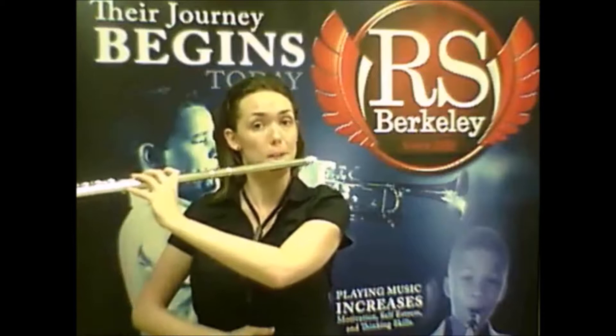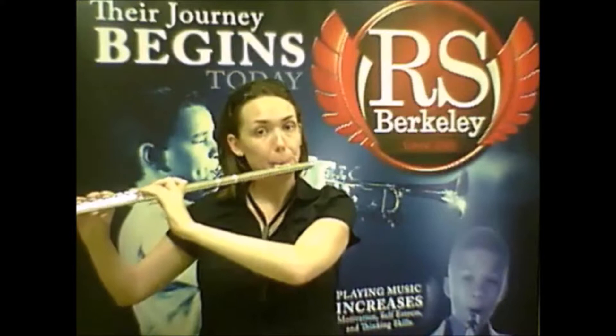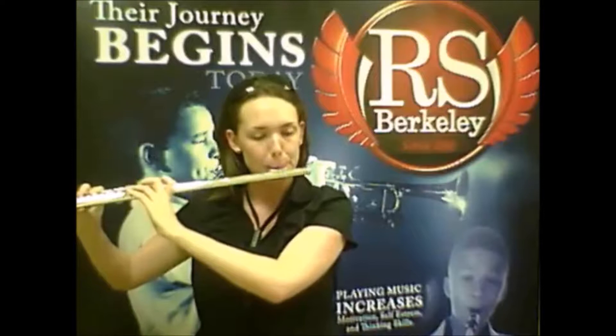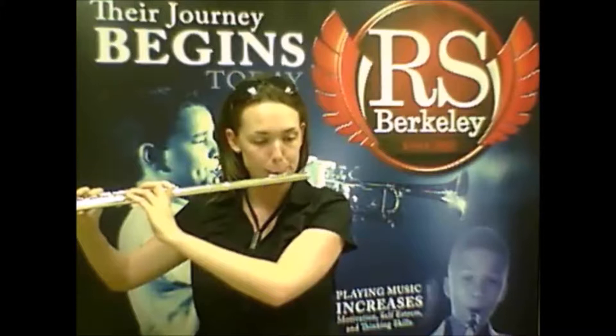So if you breathe in down here... Breathing from your diaphragm allows you to control the vibrato a lot better.